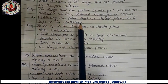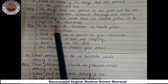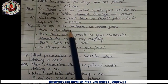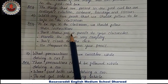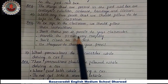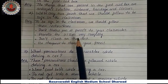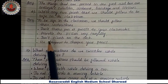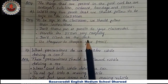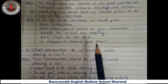Second question — write any two points that we should follow to be safe in the classroom. Answer: to be safe in the classroom we should follow these instructions — do not throw pens or pencils at your classmates, handle scissors very carefully, do not climb on the desk, and use a sharpener to sharpen your pencil.